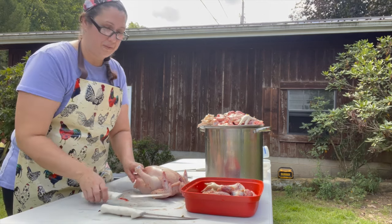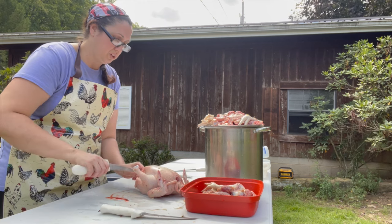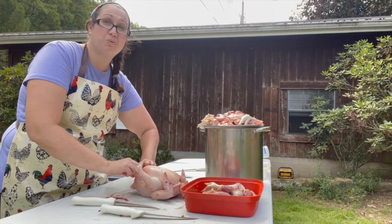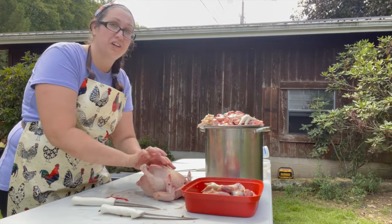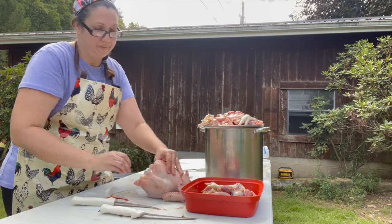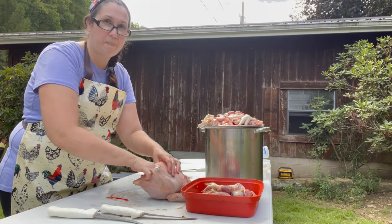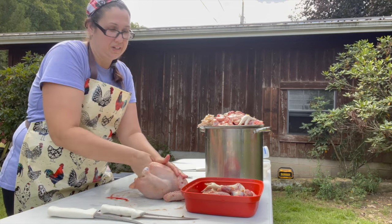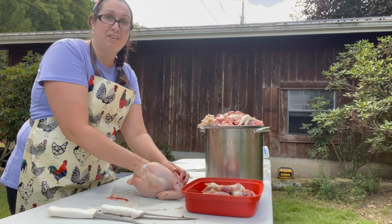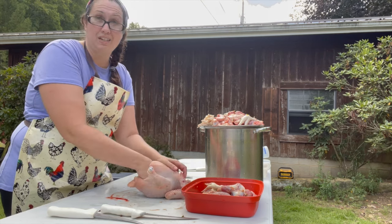Now you go to the back and you do the same thing — you make a small slit. Be careful that you don't puncture anything. You want to make sure you pinch it and pull out because the intestines are right underneath there, and you do not want to puncture any of the intestines and cause all of that nastiness to go into the cavity of the chicken. So in a sweeping motion I like to go across the top of it and release all the connective tissue that's in there. This part takes a little bit because you want to be careful not to break the gallbladder that is inside there. You break your gallbladder and that's it — your chicken is done, you need to throw it away.